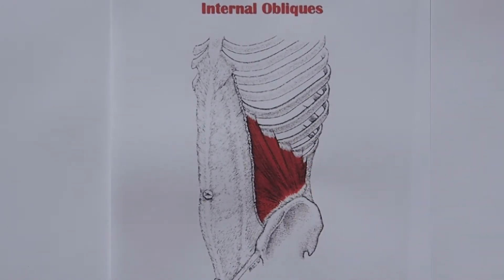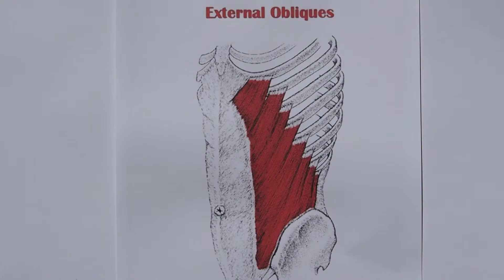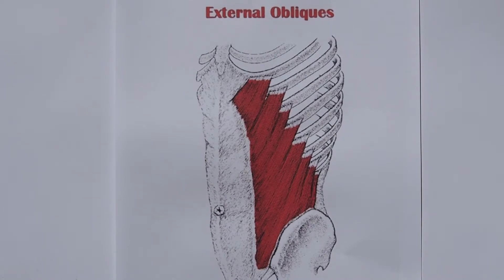And then we've got the internal oblique muscles that come along here. And on top of those go the external obliques. The external obliques cross over the internal obliques at right angles to each other — the internals go that way, the externals go this way. And that allows you to twist and turn and reach diagonally across.